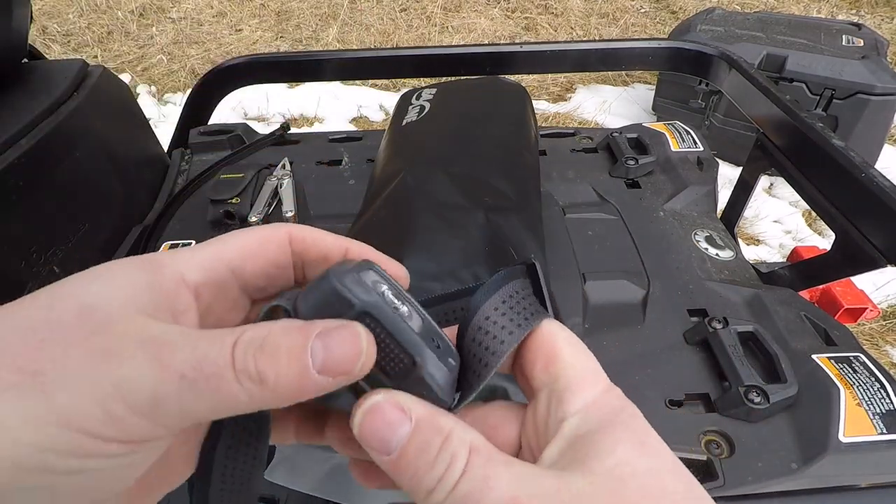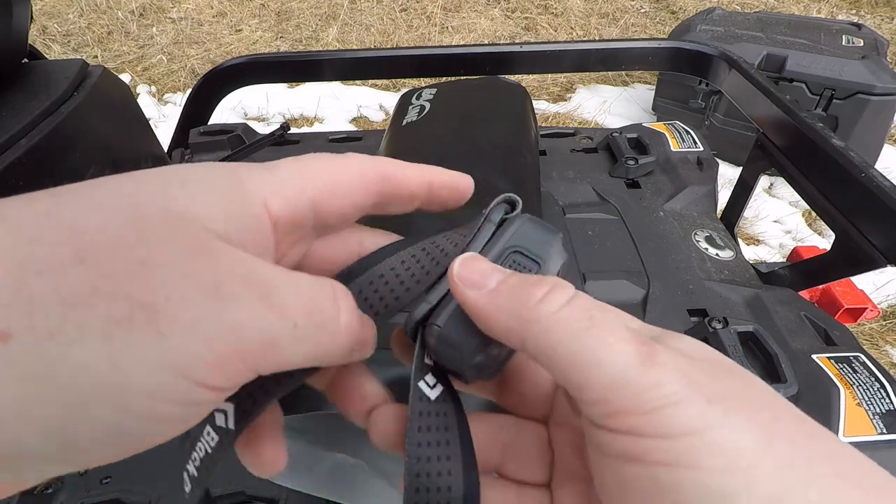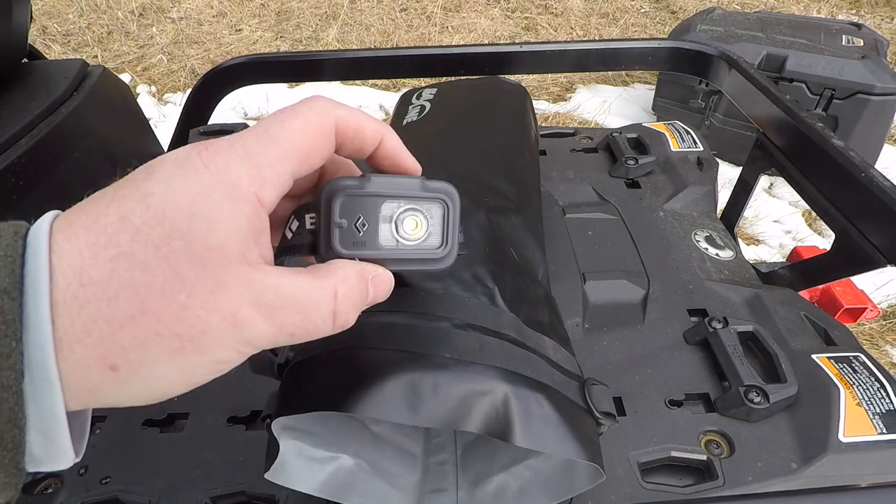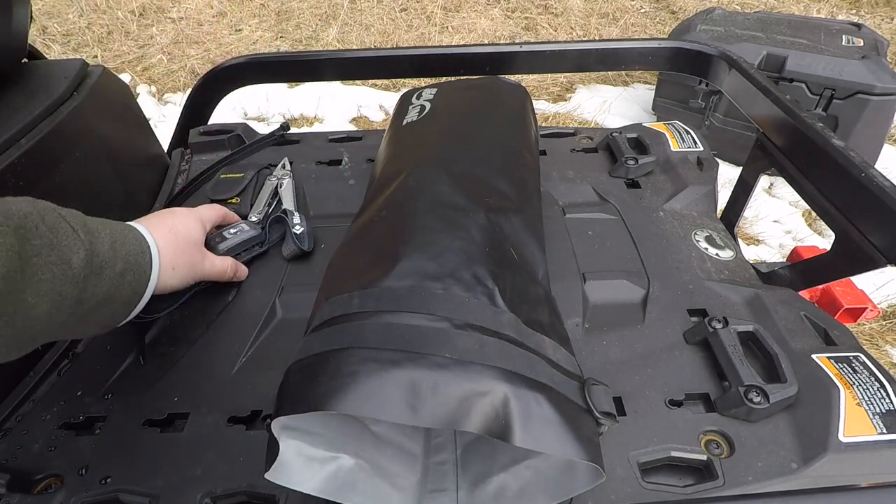Next is a backup headlamp. I carry a headlamp with a big battery pack on the back, but this is a Black Diamond. It's got good battery life and I like having a backup.